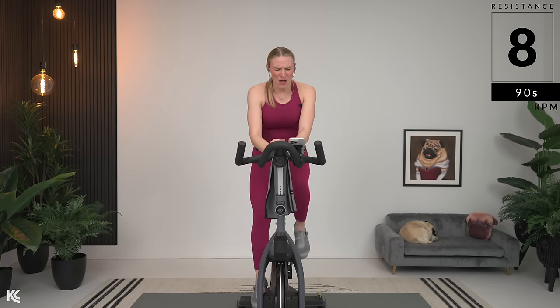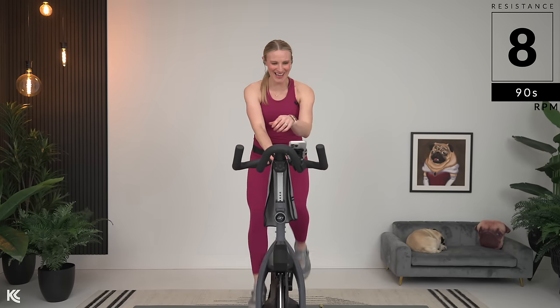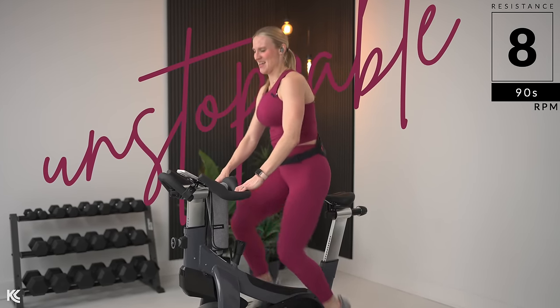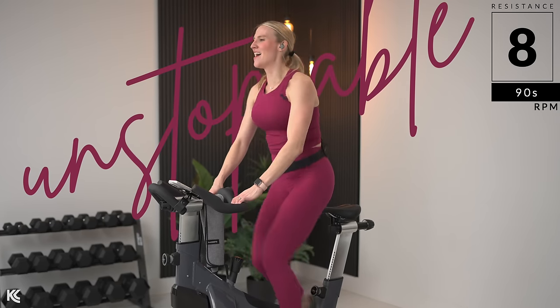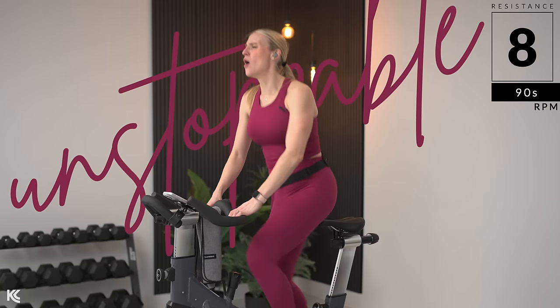Second set in 20 seconds. Remember: light on your bars, think high knees, hips have to be tucked under. You can't be leaning on the handlebars or you're going to lose out on speed. Here we go — up, push, push. Halfway. Four, three, two, one.